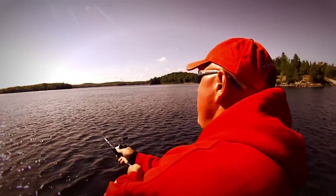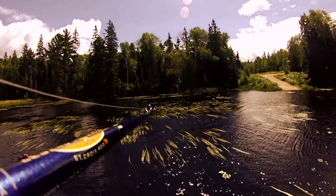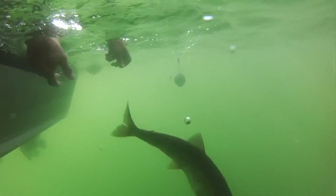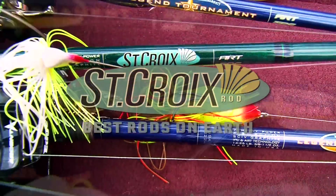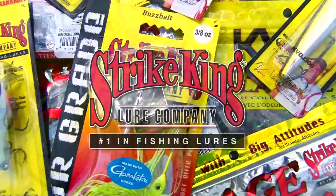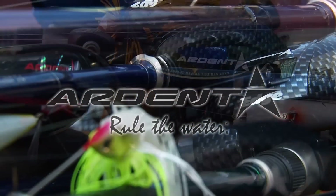You're just a decent fish, huh? Brought to you in part by St. Croix Rods — best rods on Earth — Strike King Lure Company, number one in fishing lures, and Ardent — rule the water.